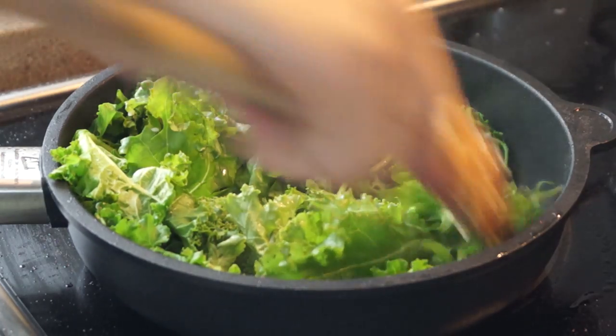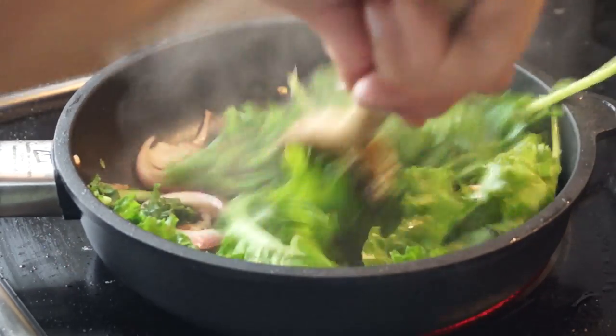The kale should be wilting nicely. Just start mixing it, and we're going to season this.